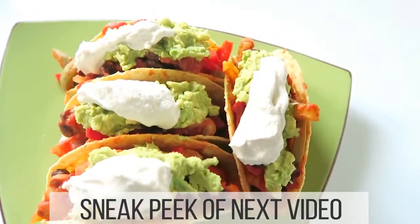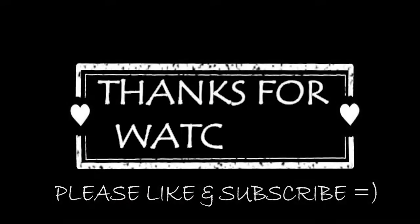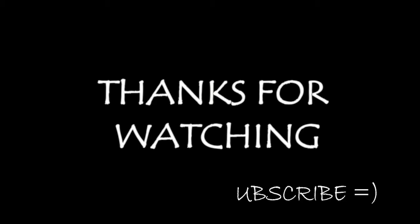But for now this is Lisa Jane B — remember, it's good to be B! Bye. Thanks for watching — please like and subscribe if you enjoyed this video, that would make me very very happy.